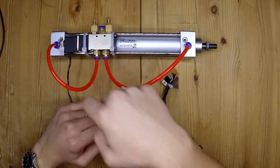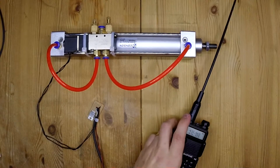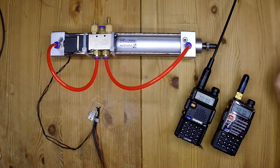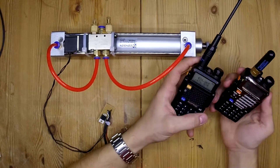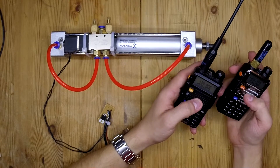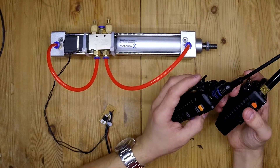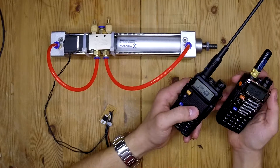To activate the solenoid, I got these two radios — they're Baofengs. I got them on eBay for around 25 bucks a piece. I've had them for quite a while and they work very well at long range.